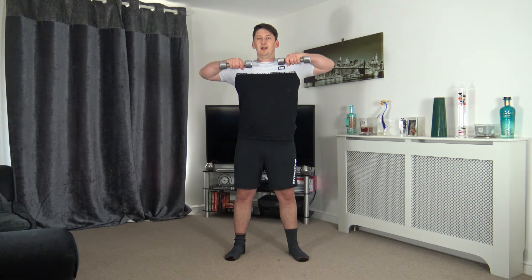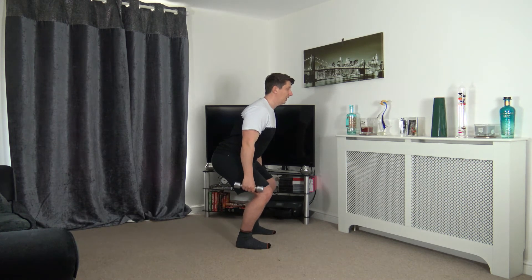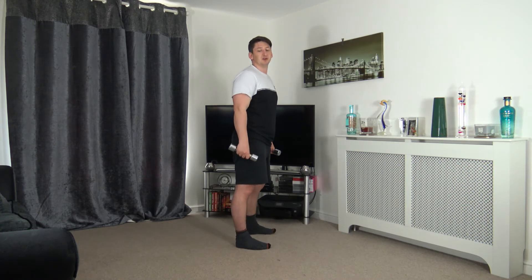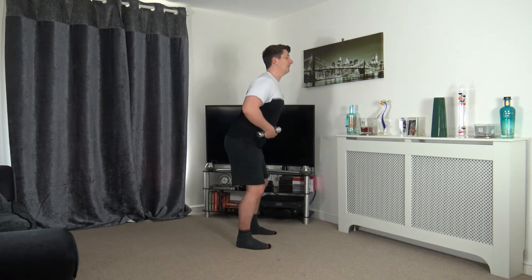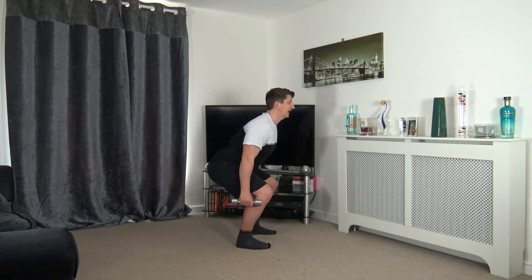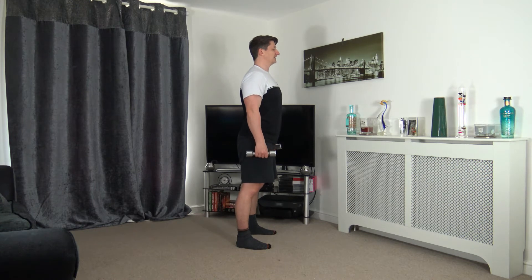Three, two, one — you guys are awesome! Feet shoulder width apart, going into a dip or a full squat — weight on the heels, push up through the legs. Three, two, one — down we go, push up. Nice strong core, head up facing forwards. For the full squat, push the hips back, stick the bum out, feel the weight on the heels, then push up through the legs.